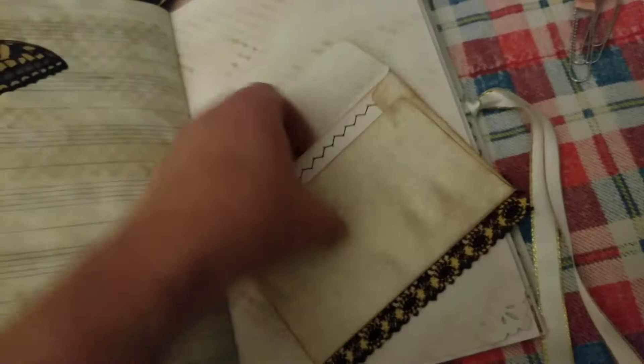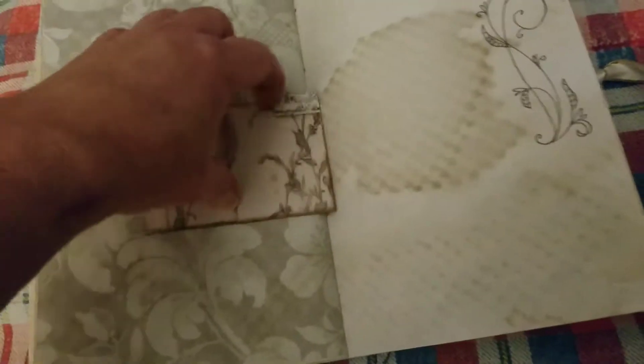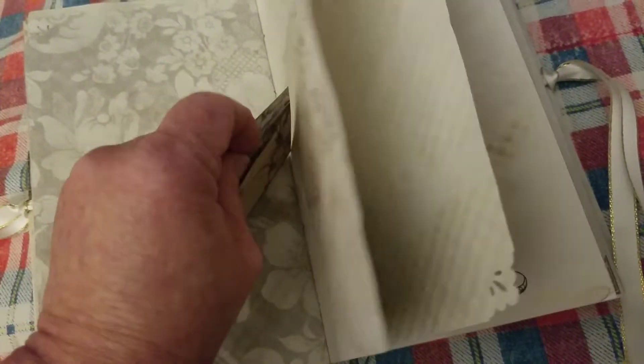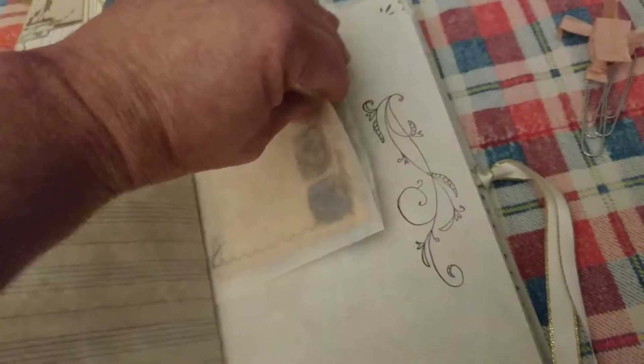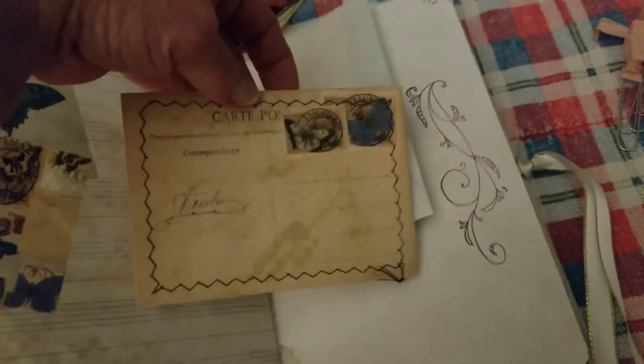This is a nice trim. Inside we have a journal card and another tiny file folder. And on the inside, if we can get it — here's a ticket from the kit. The other half of the glassine bag. We have a little postcard from the kit and a little bit of washi tape, or just paper.